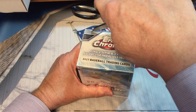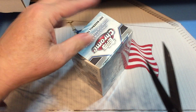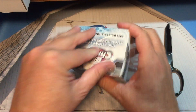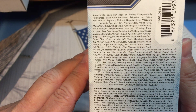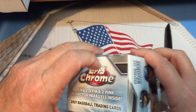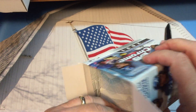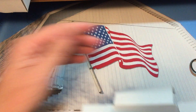Let's get this open, show you the odds real quick, and then we'll get to ripping some packs. You can see that — kind of small, pause it and read it. Fortunately we've got a little bit of time to shoot some videos here.